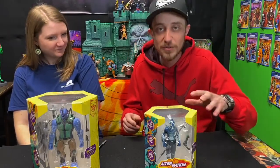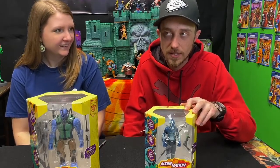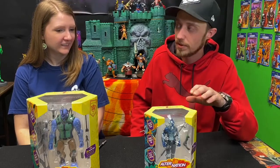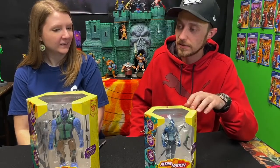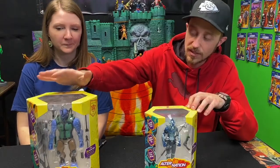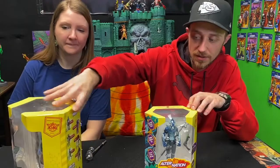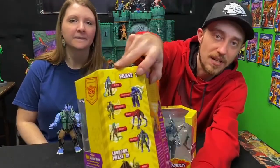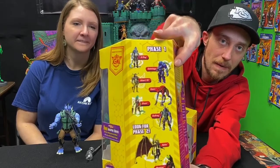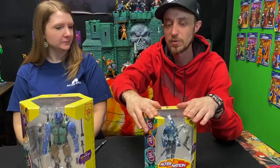We're going to review two figures in this episode. This is a fairly new action figure line — it hit the market at the end of last year. They have two price points because they have two sizes of figures. Quilroy, Dart, and Sabotage come in the bigger package, retailing around $26.99, and the smaller ones are around $21 to $24.